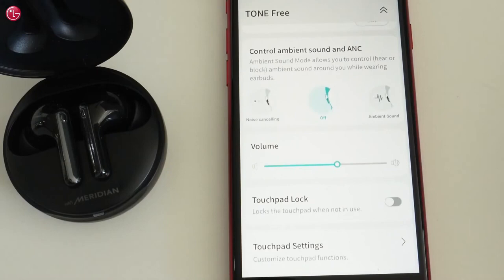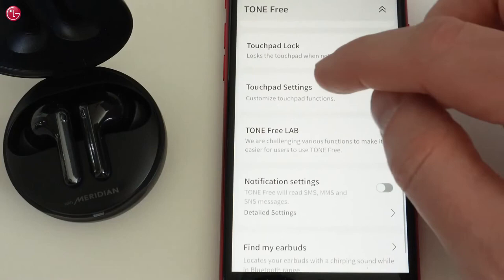We can switch on noise cancelling mode or switch on ambient sound mode. And here we can change the function of the touchpads on the earbuds.